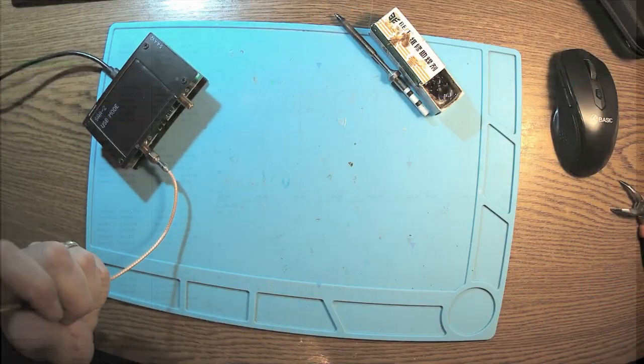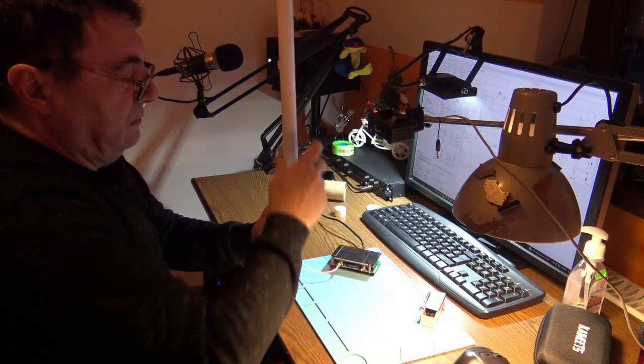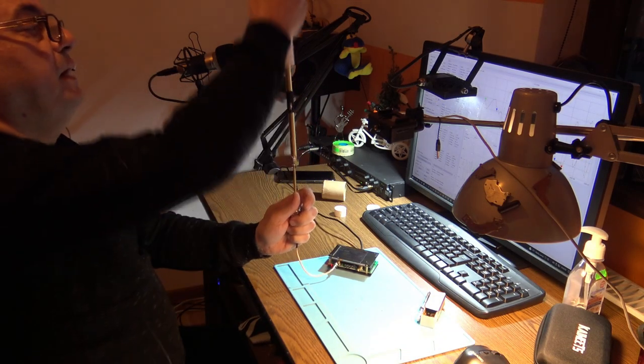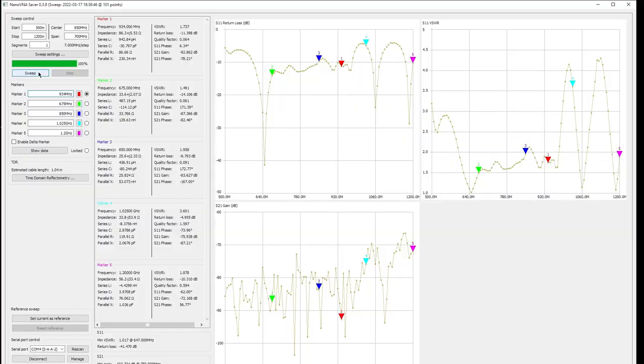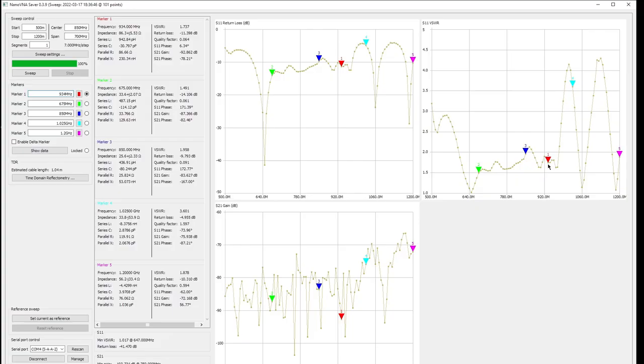Let me hold it steady — do you think I can keep it like this? In equilibrium. Wow — 934 MHz is back with the fiberglass. And without the fiberglass, 1034 MHz — it's far away from where we need it. This is so amazing; I never saw this kind of impact.